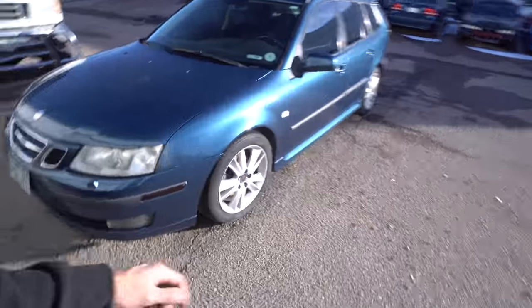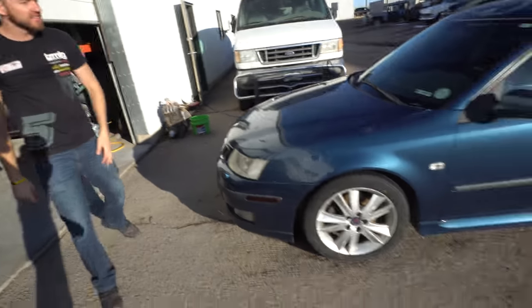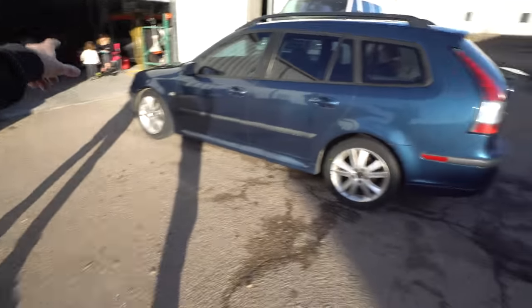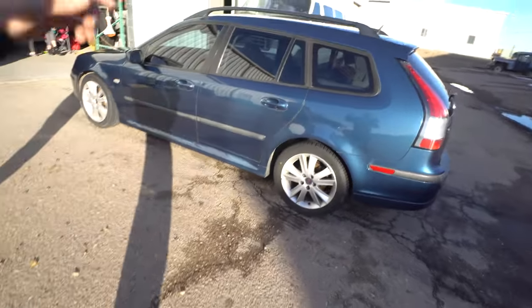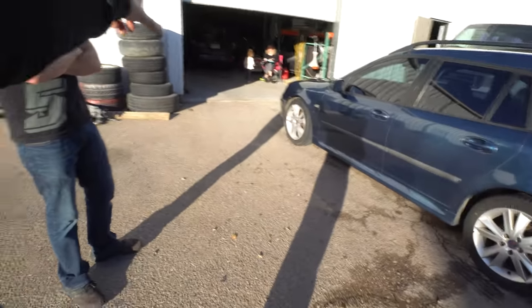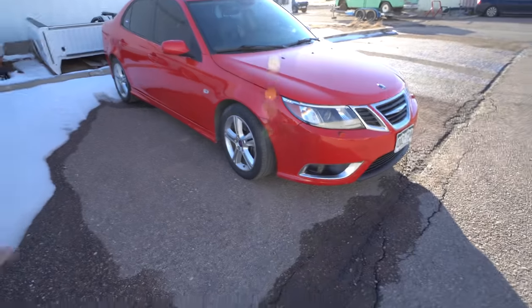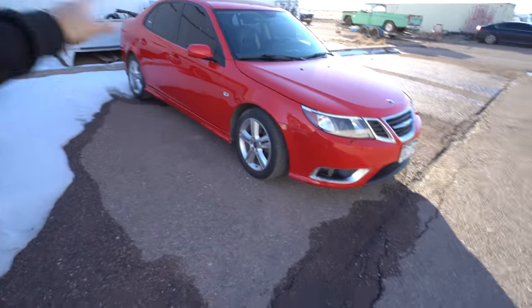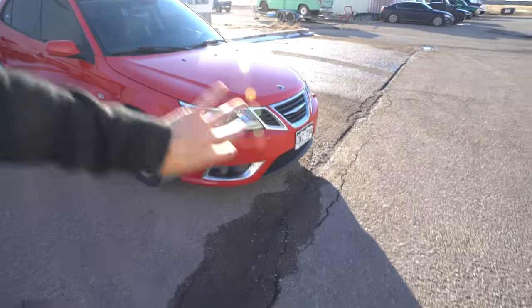Ty actually got a Saab too — he's had his for about two and a half to three years. He bought it shortly before I got mine, and I actually gave my dad my old one, which was an '06 Aero Sport Combi. This is my third wagon and the best one I've had so far. I'm just kind of holding out for a Turbo X. Jamie's car is actually a Saab 93 Aero with a 2.8 turbo V6, six-speed auto with all-wheel drive — that was the first car I ever bought off of insurance auto auctions, and we replaced everything on the front.